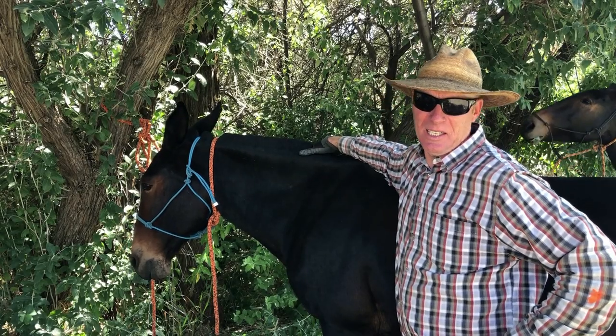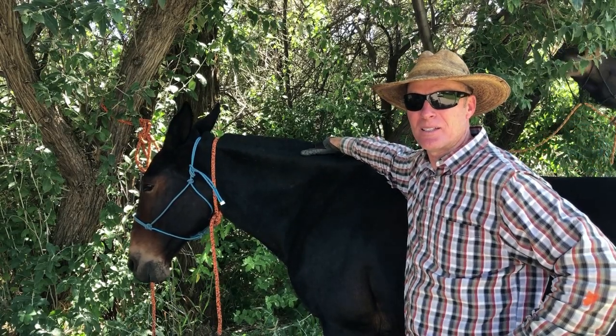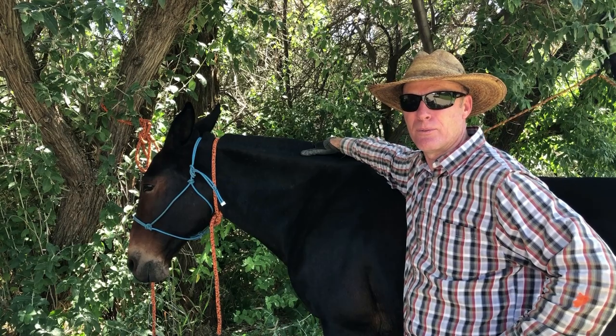Good afternoon everybody. It's a hot sunny day here in Idaho. I thought I'd take this opportunity and make a little video for you.